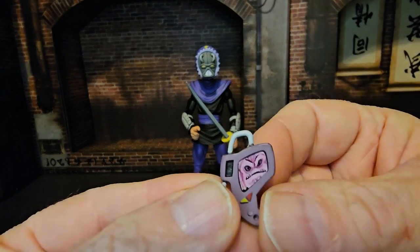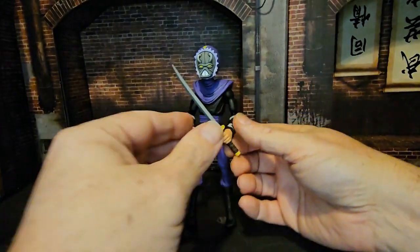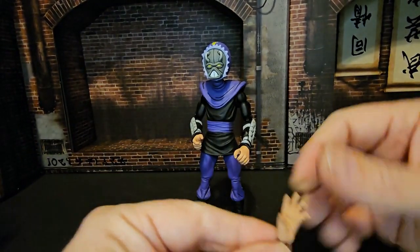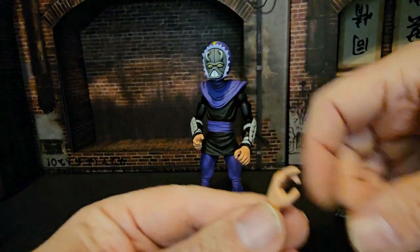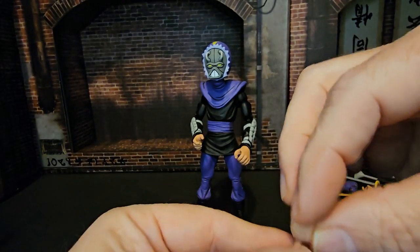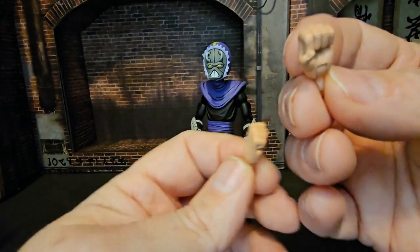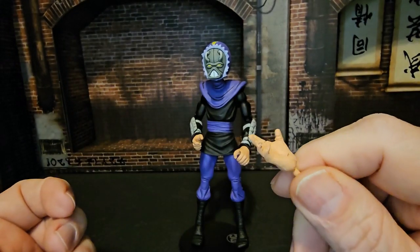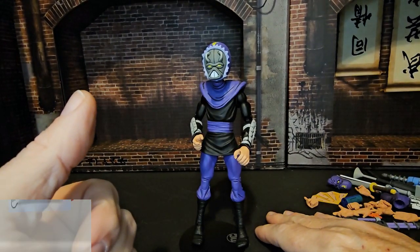We come with a Krang communicator — you can see Krang there talking. We also come with another sword and a multitude of hands — ten extra hands in total.